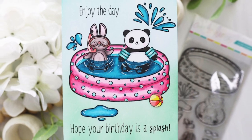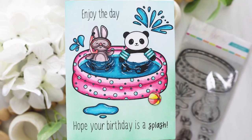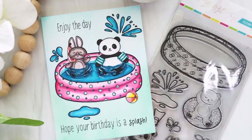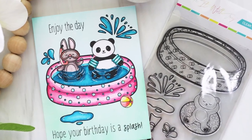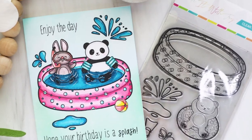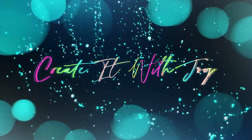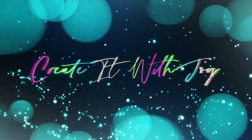Hey everyone, it's Joy here. Welcome back to my channel. I have another video with my collaboration with RubberStamps.com. This is my cute Critters at Play Water Fun stamp set. You can find the collection at RubberStamps.com and I do have that listed and linked below for you in the description.